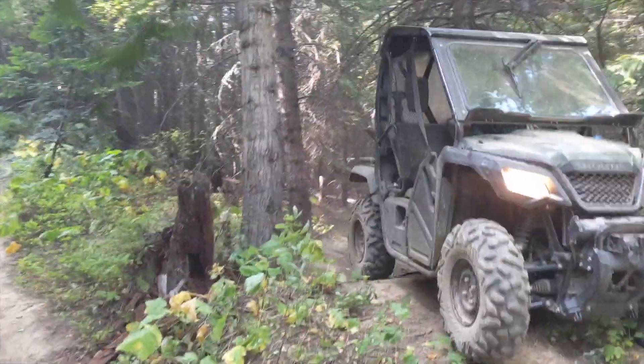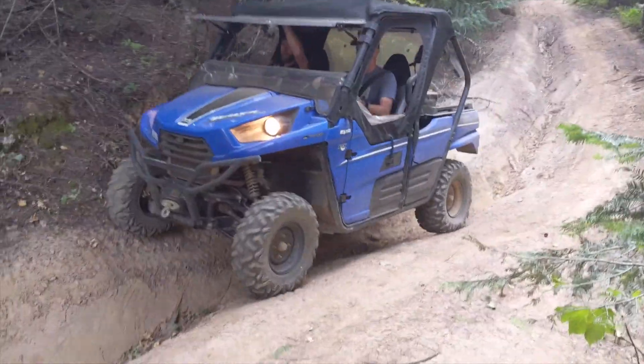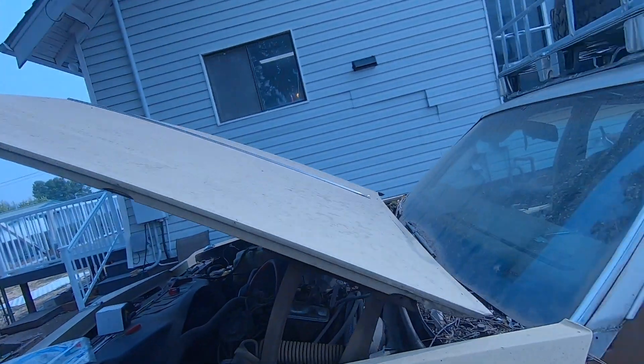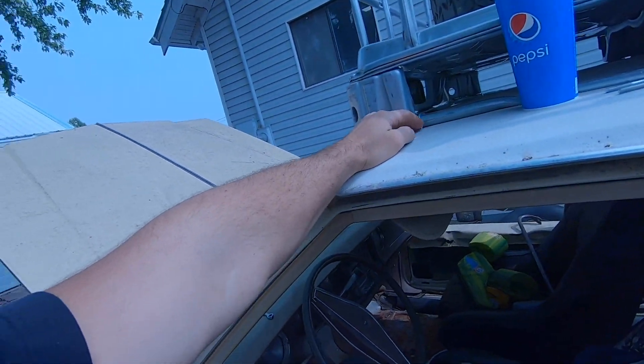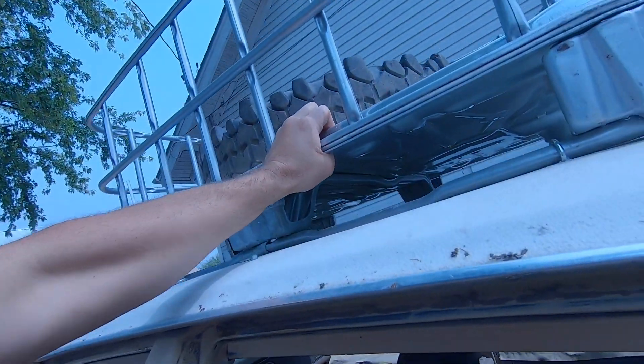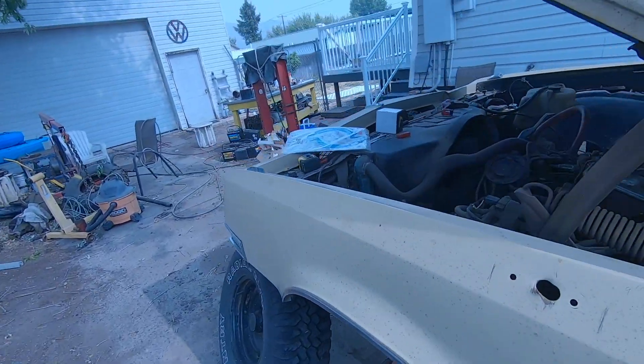Alex is not here today because he's doing something pretty lame. So here by myself — does look like he got some work done though. Got the roof rack all mounted up with these U-bolts, so that's all nice and sturdy. Got some tire issues but let's get after it.